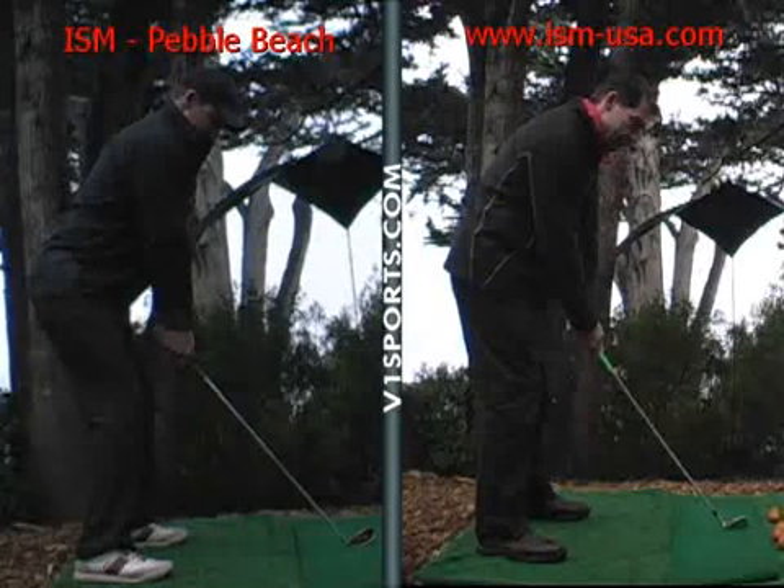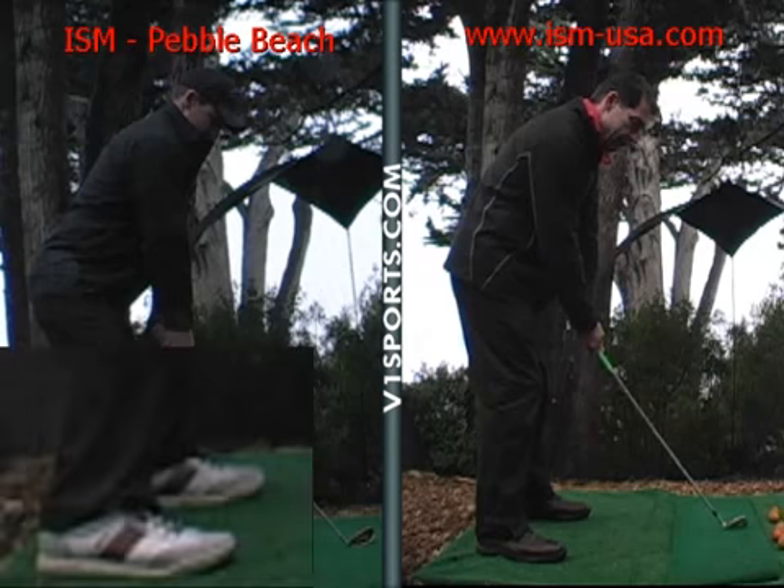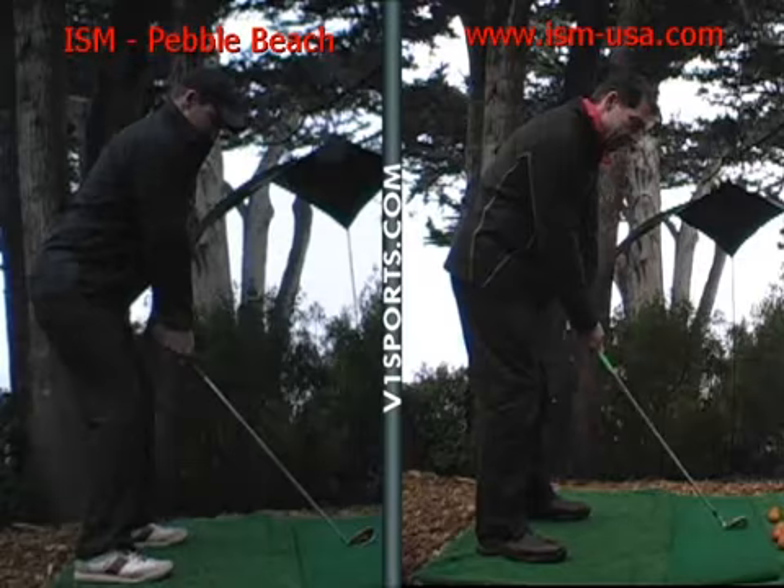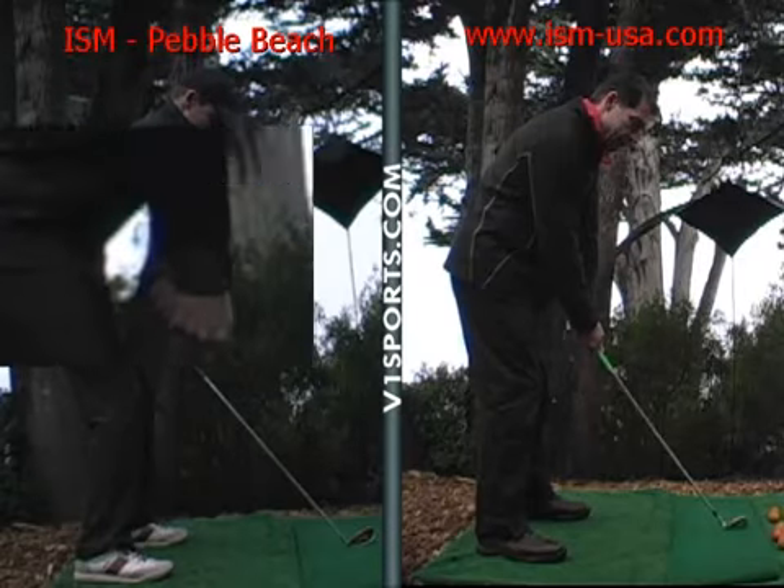Posture is good. You want to make sure that your weight is even from heel to toe. If you're back on your heels a bit, you're going to start pulling them a little. Your arms are hanging down in a good position. Head's in a good position.